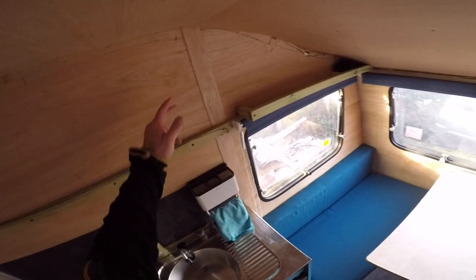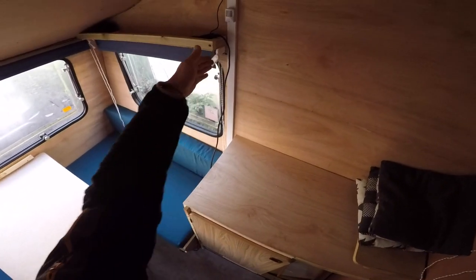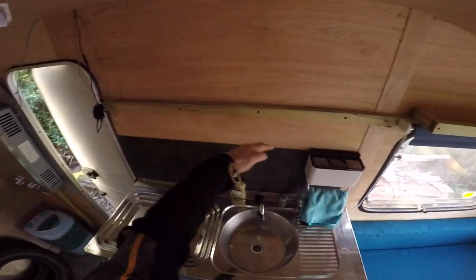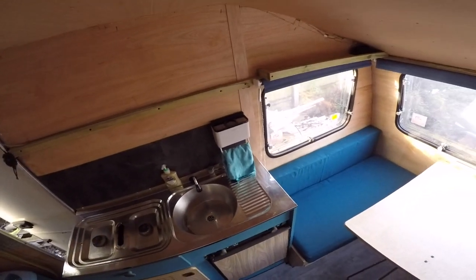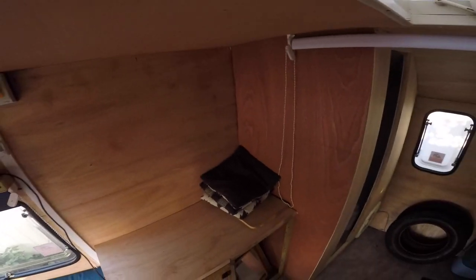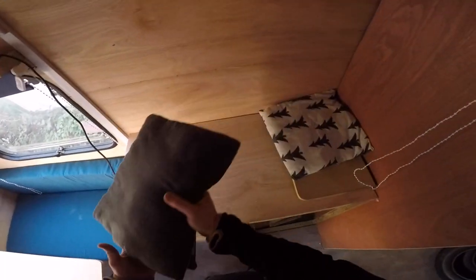The only thing I need to do now is make a little handrail here for Max's bed, and build this cupboard here. I'm not sure how I'm gonna do it yet, but I think I'm gonna lay low for now because I've got some actual work to do.